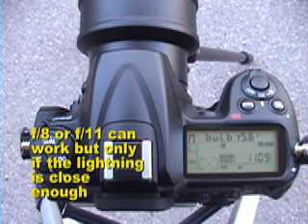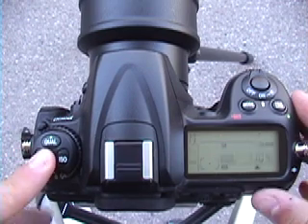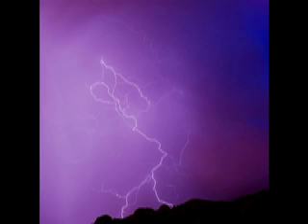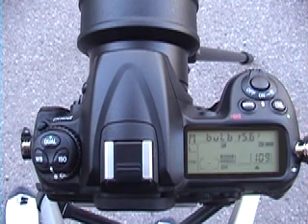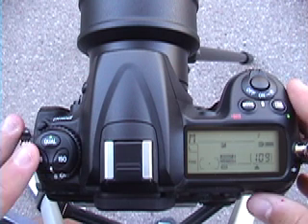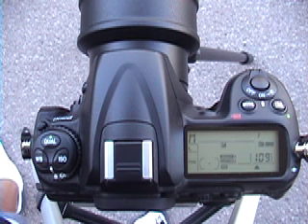Now I'm going to talk about white balance. When I choose my white balance, I usually choose fluorescent, which is this symbol right here. Fluorescent brings out the purples and blues around the lightning strike and makes a really nice picture. I also use cloudy mode as well, which makes the lightning blood red and basically makes the clouds and everything around it red — also a very neat effect. When taking pictures of lightning, you almost never want to use auto white balance because it gives you dull color and is not a good setting for lightning.